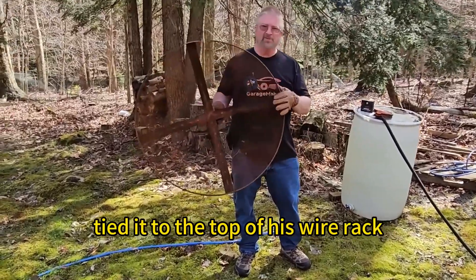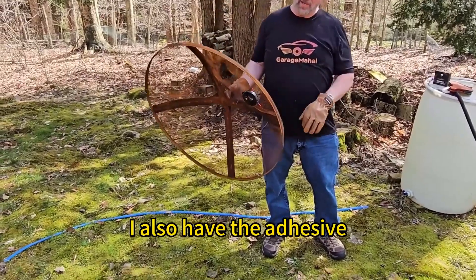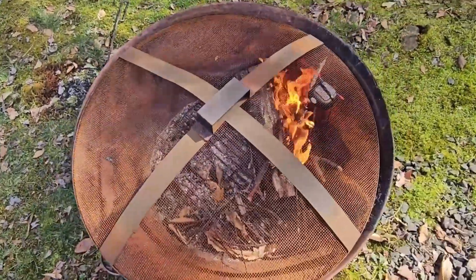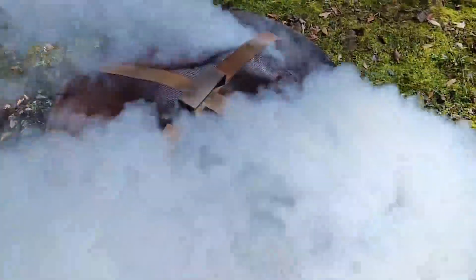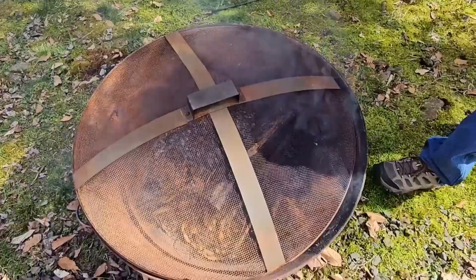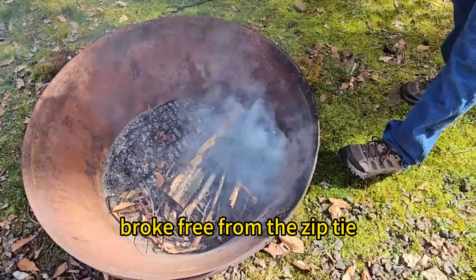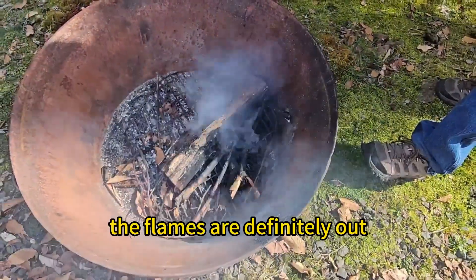So I zip-tied it to the top of this wire rack just to make sure it stayed on. I also have the adhesive, so let's put it on top and see what it does. Okay, so as you can tell, it basically broke free from the zip tie and it's still smoking a little bit, but the flames are definitely out.